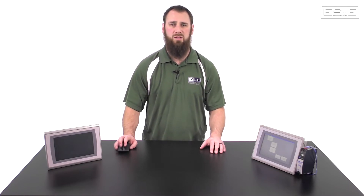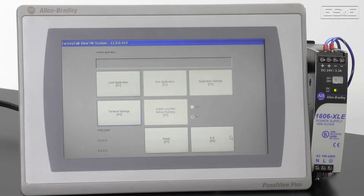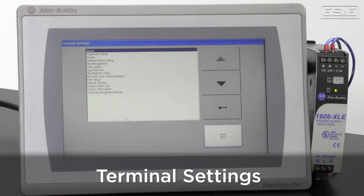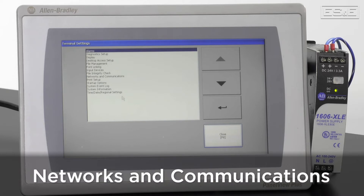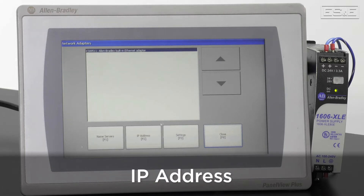The most common need is to get to the configuration page, which is your main menu. After the password is set up, you will need to go to the Terminal Settings, which is also the F4 hotkey. Then you will go to Networks and Communications, Network Adapter.